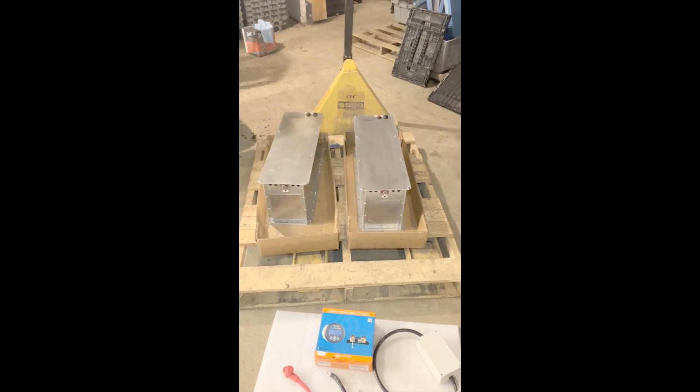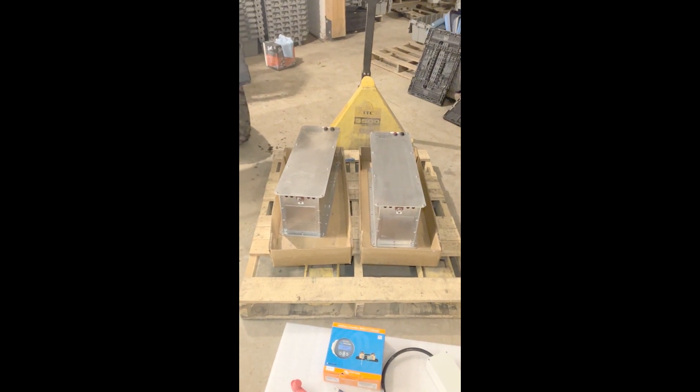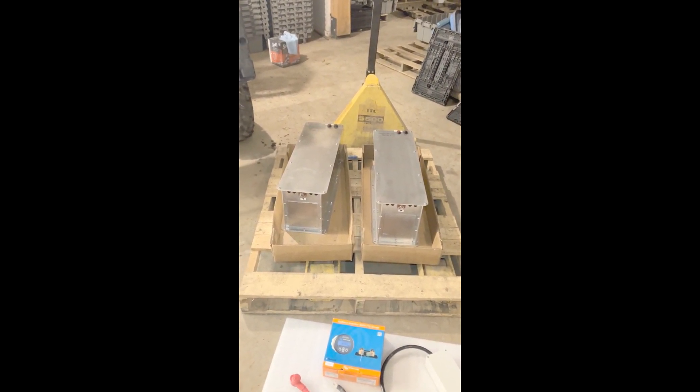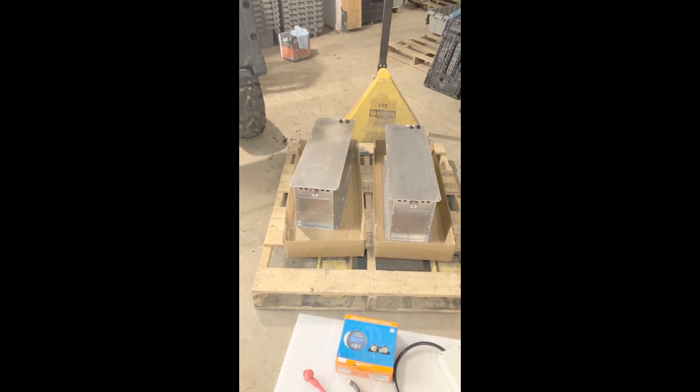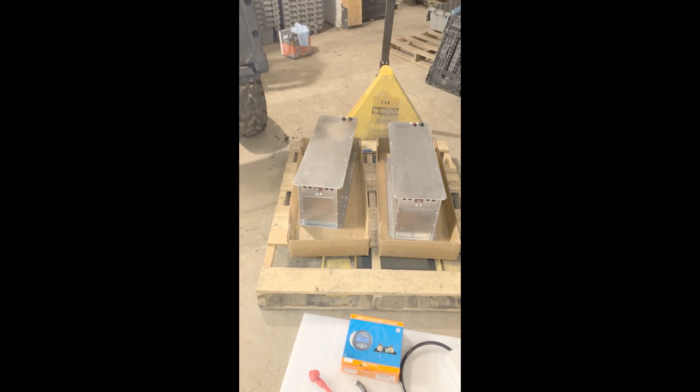So I was going to do an unboxing video but we kind of just got ahead of ourselves. But here are the two batteries. Each one of them is 8.4 kilowatts, so in total is a 16.8 kilowatt hour battery.